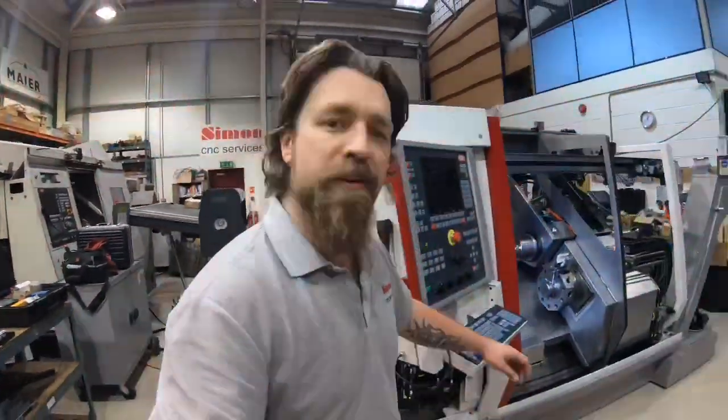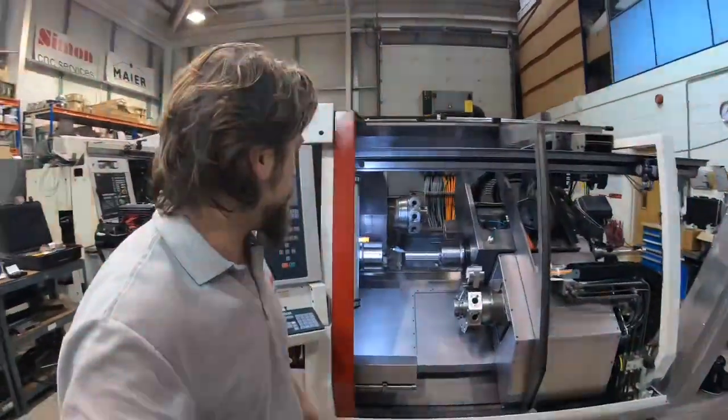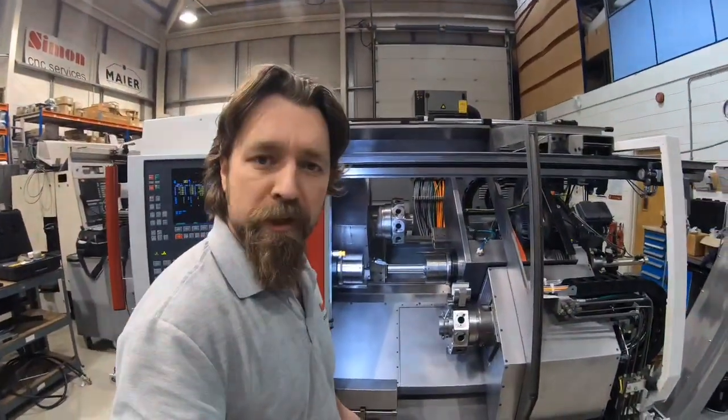So all hands on deck now. Get the guards on, finish off the V-axis alignment, and we should be good for the new year for shipment.